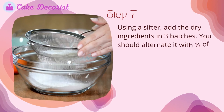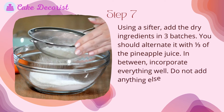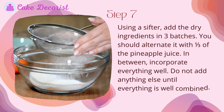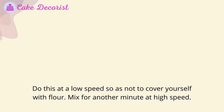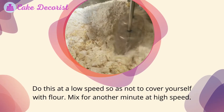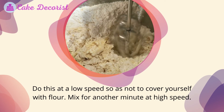Step seven: using a sifter, add the dry ingredients in three batches, alternating with one third of the pineapple juice in between. Incorporate everything well — do not add anything else until everything is well combined. Do this at a low speed so as not to cover yourself with flour, then mix for another minute at high speed.